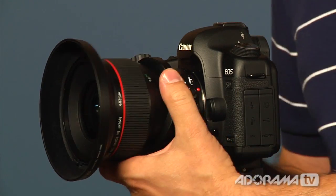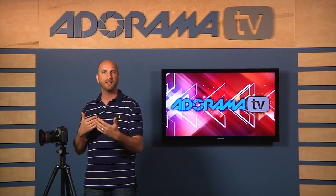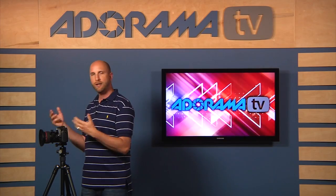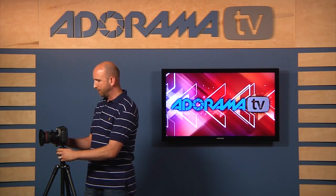This is a Canon tilt-shift lens. It's a 24-millimeter lens, and tilt-shift lenses come in all different focal lengths. There are wide-angle lenses and medium lenses and longer lenses like an 85 or 90-millimeter, and all different manufacturers make them. We're going to take a look at this 24-millimeter, and it'll give you a good understanding of how this works.